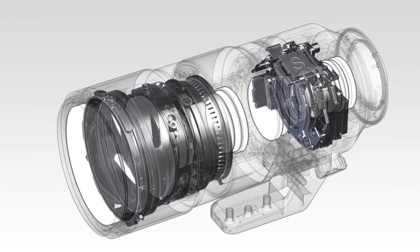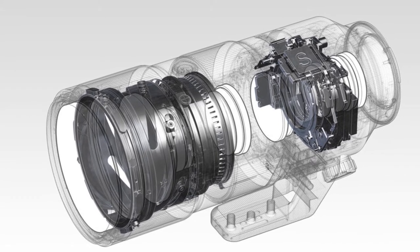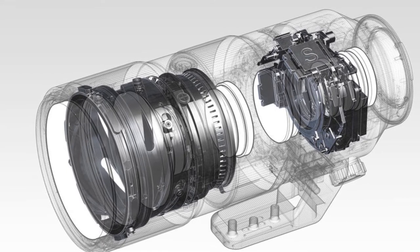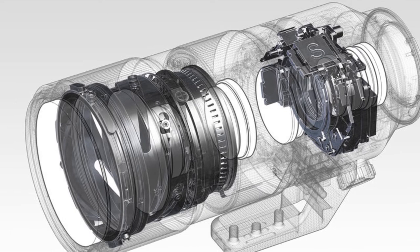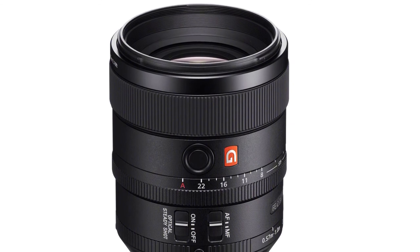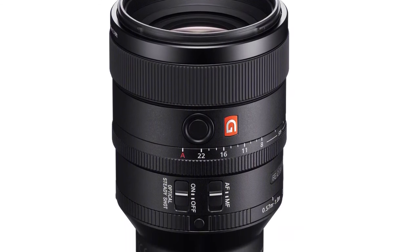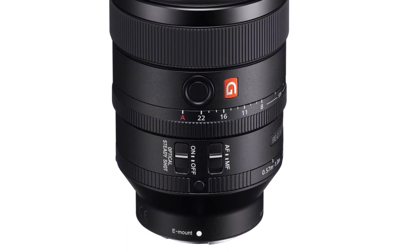This Sony FE 100mm f1.4 GM lens is rumored to come with Quad XD motors, Super ED, Nano AR2, and more. The filter size is 82mm and it weighs only 875g. If this spec is true, the Sony FE 100mm f1.4 GM lens will be 110g lighter than Nikon's 105mm f1.4 E and seem to be considerably lighter.